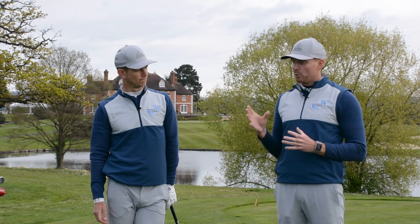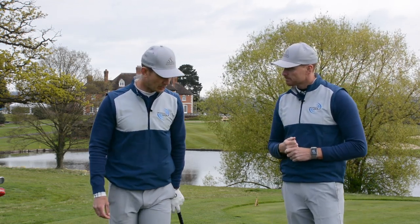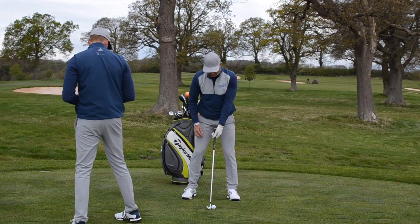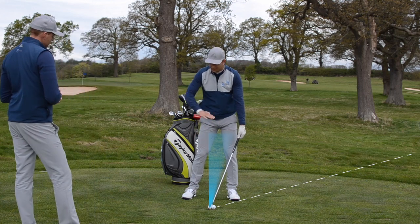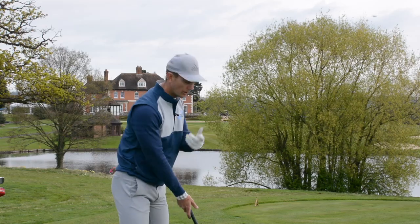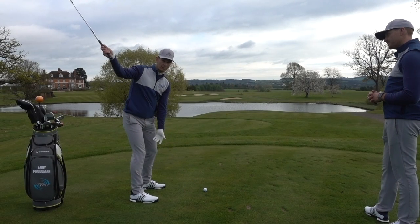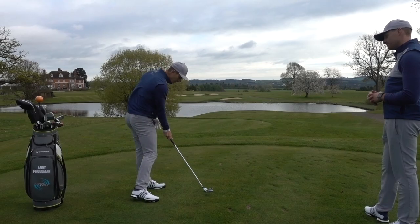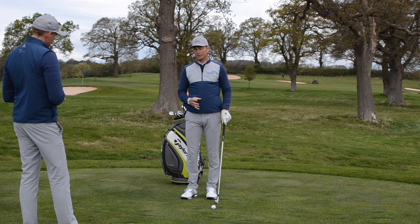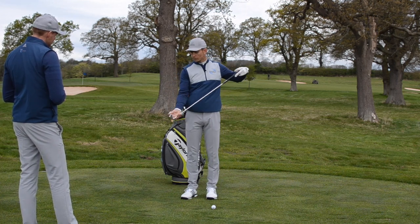The golf swing itself looks good, but it looks like we've got a problem with the grip, and that's obviously causing a problem with the club face. When anyone says they're hitting it low, generally what we're going to see is low dynamic loft — when they get to the golf ball, the loft is taken off the club, giving that low trajectory. With Matthew, the club face is getting too closed throughout the backswing, so as he comes back down to impact the loft is taken off. With irons, we want that nice consistent trajectory where the ball is landing softly, and that's very difficult when we've got so little loft on the face.